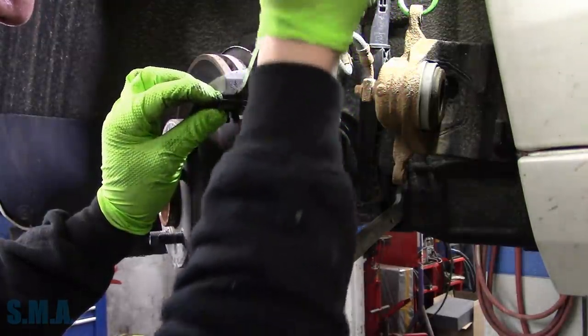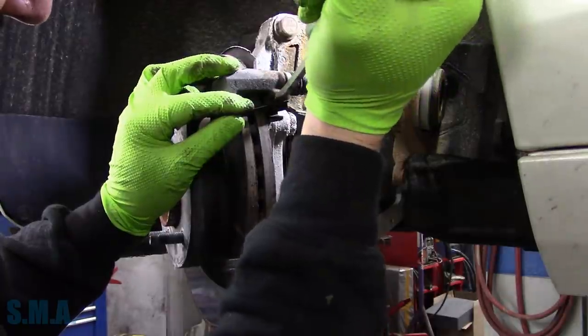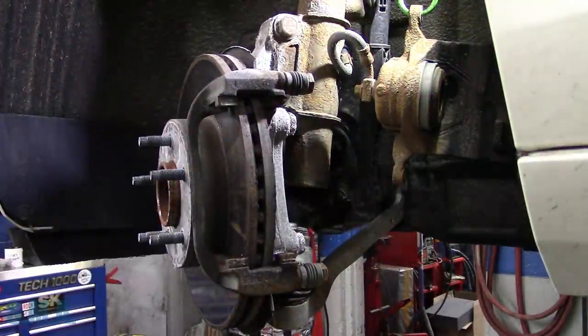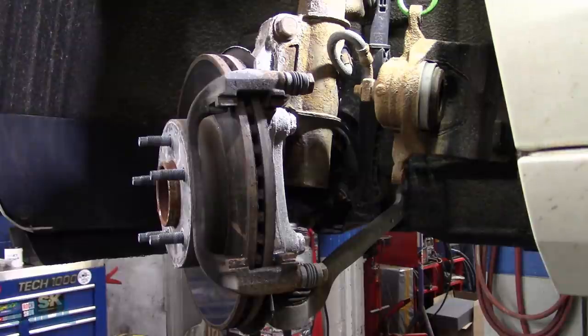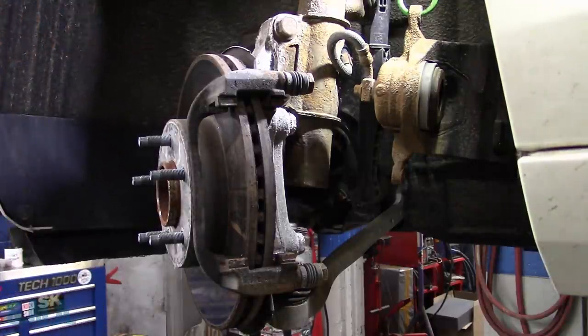This does not happen very often, I'll tell you that much. But when it does, it does. So we're going to save those. The bracket bolts are of the 21-style assignment, so we'll get the impact and zip them off.